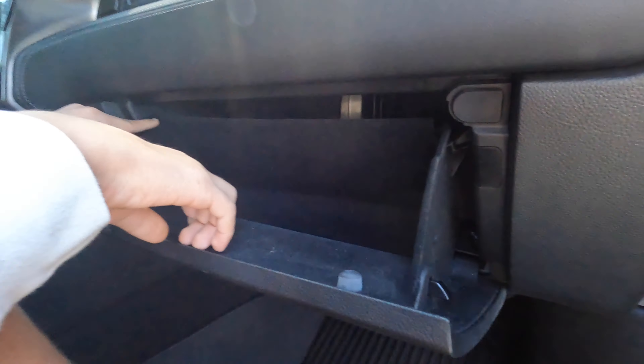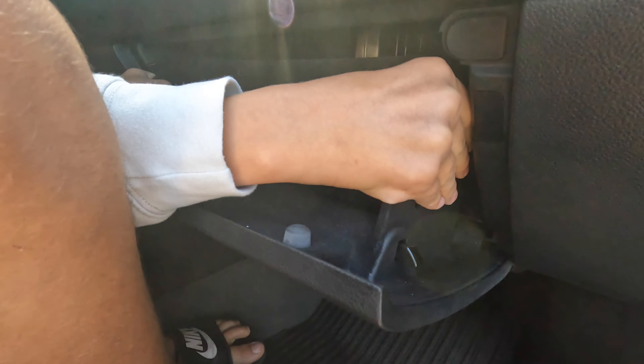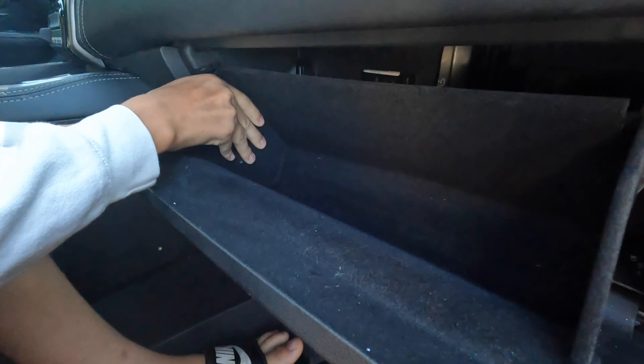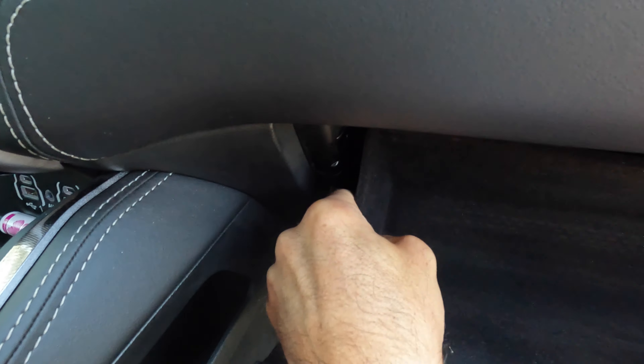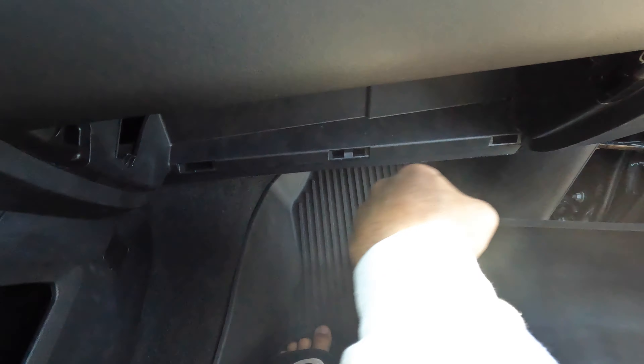Now there are two locking tabs — there's one there and there's one on the driver's side. So you can basically squeeze the glove box together. You're going to give it a good squeeze and you're basically going to flex the glove box to work around these tabs. That one has a cutout which makes it a little easier. There you go. Now the whole glove box will just remove like that.